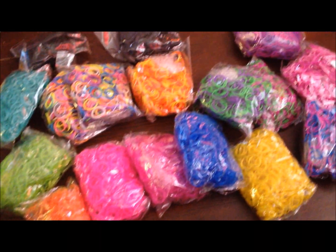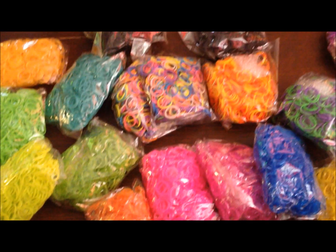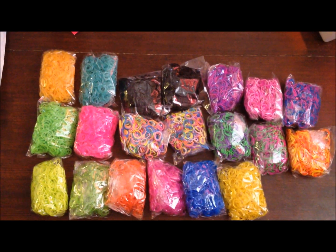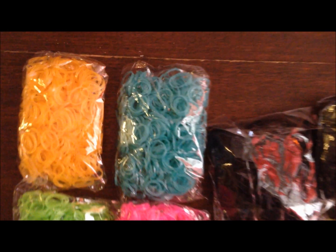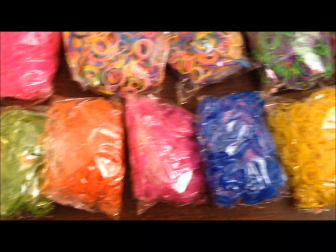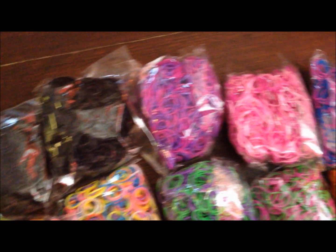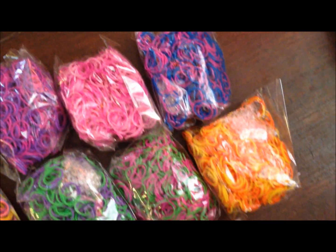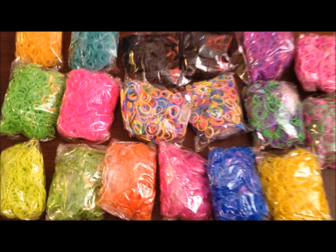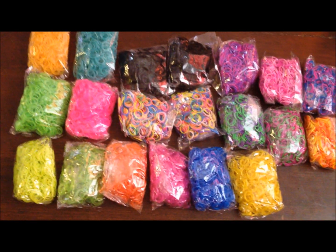Very, very happy. So there you go — that's my eBay haul for today. I love it, I really really do. I love my loom bands. So much pretties. I love it, look at this.